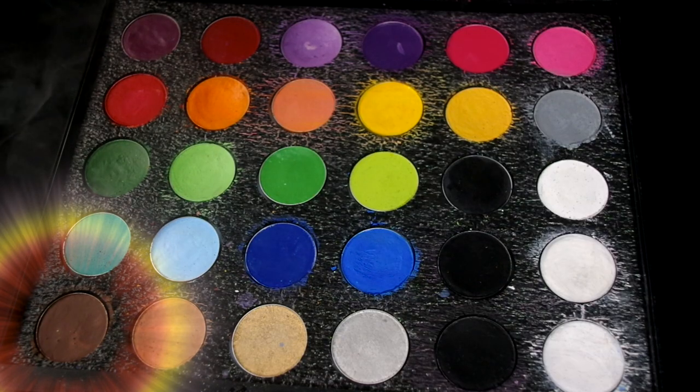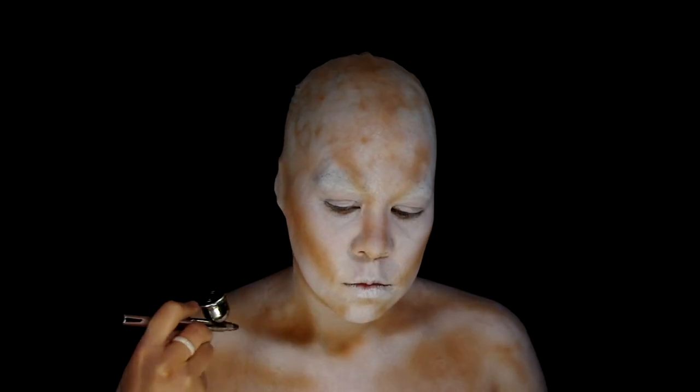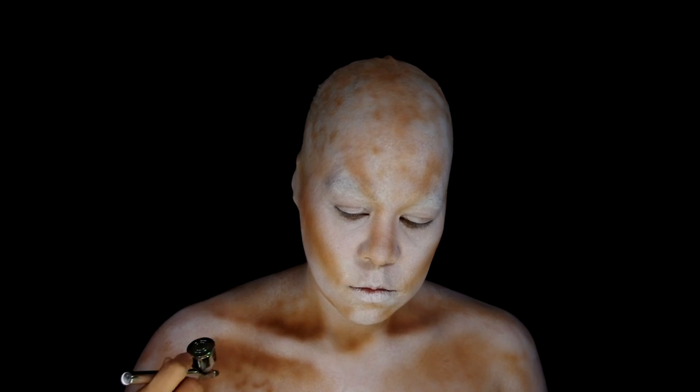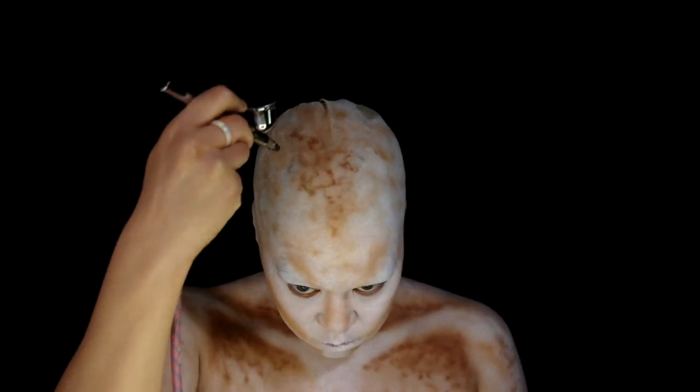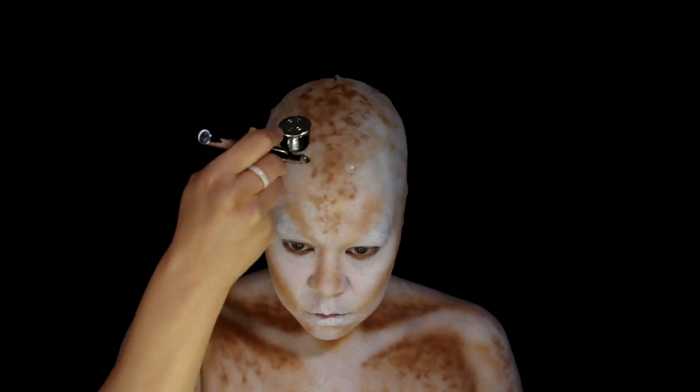Took the dark brown and also airbrushed that, deepening some of the light brown areas. Painting this very blotchy so it adds more texture, and I also added a lot of spots and soft freckling.